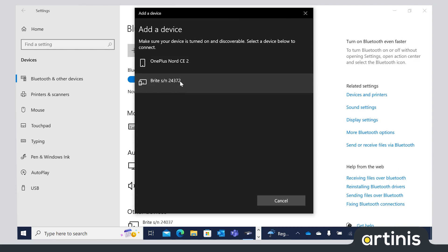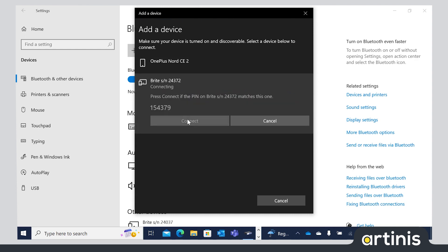Click on the desired device and press Connect. Wait until the device is paired to your computer.